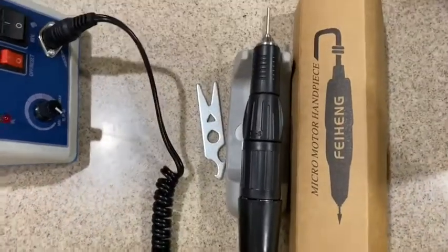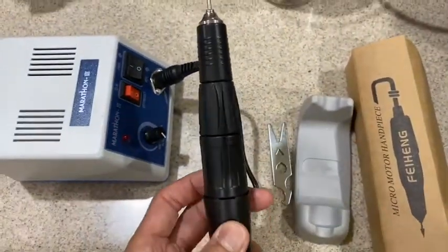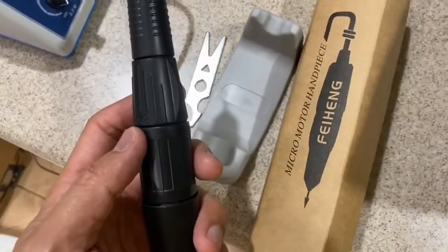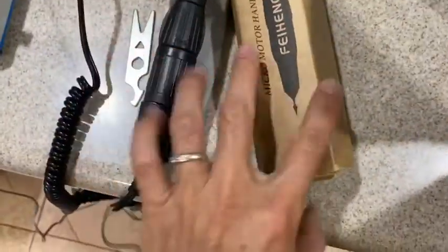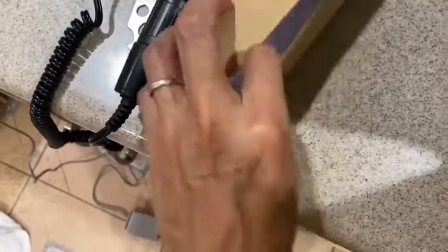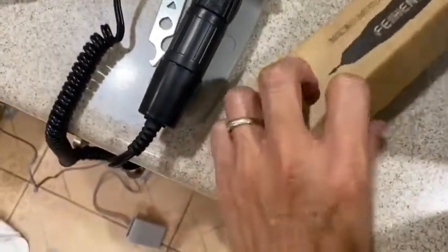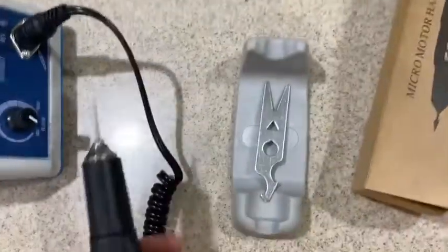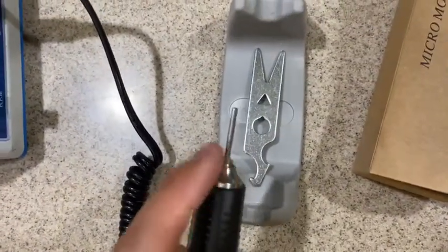Sometimes you might struggle at the beginning when you receive it. The assembly is easy, but the problem I had — and I'm not sure if all of you had the same problem — is this handpiece tool here, called the micro motor handpiece. It gives no instruction in the box, completely zero, on how to take it out or how to change the bur. They just draw you this little key thing which makes it even more confusing.